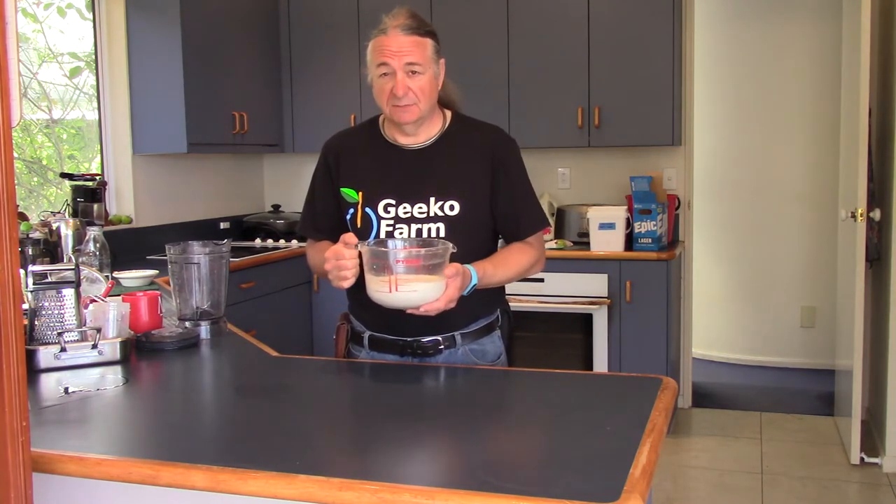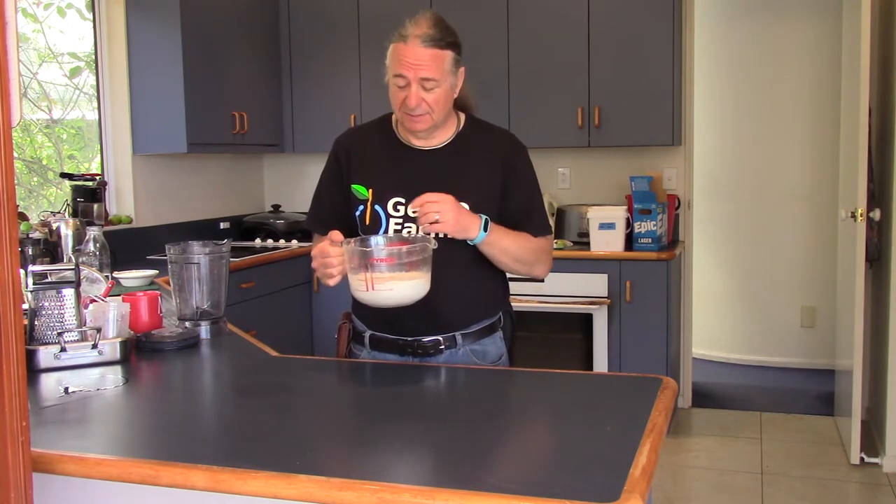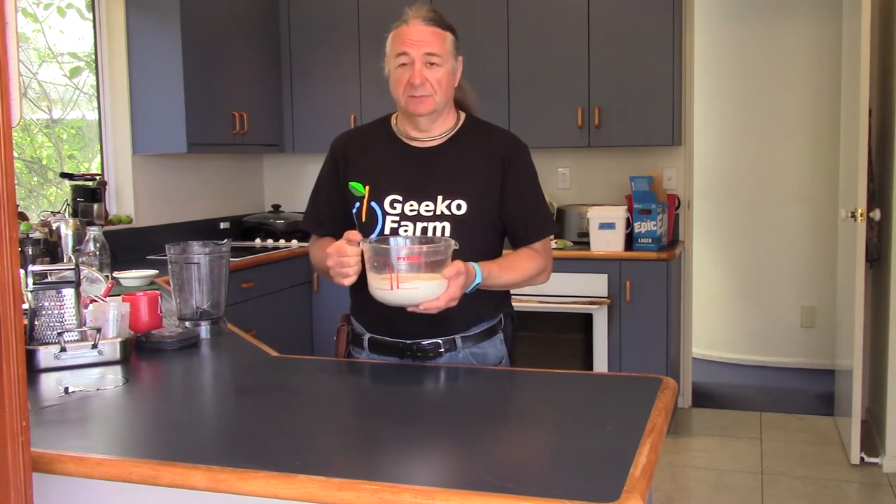So there you go — almond milk. Now, this stuff's perfectly usable, but after a while the particles will make it separate out. And while most people use this, this is Geeko Farm and we're going to take it a step further.